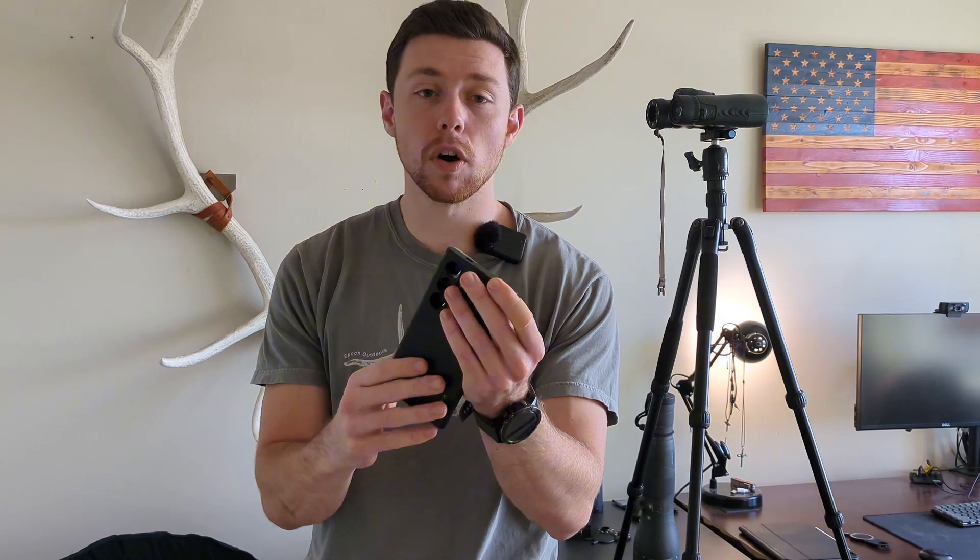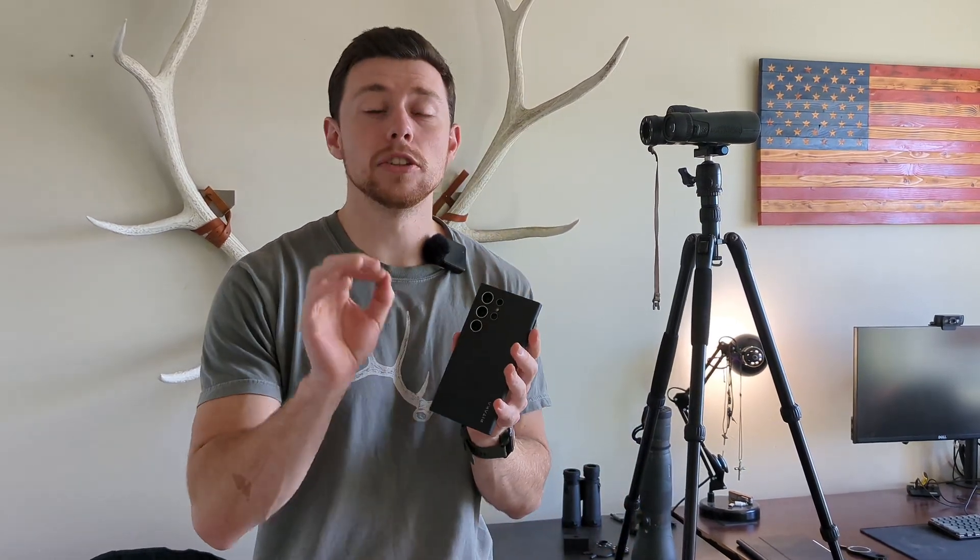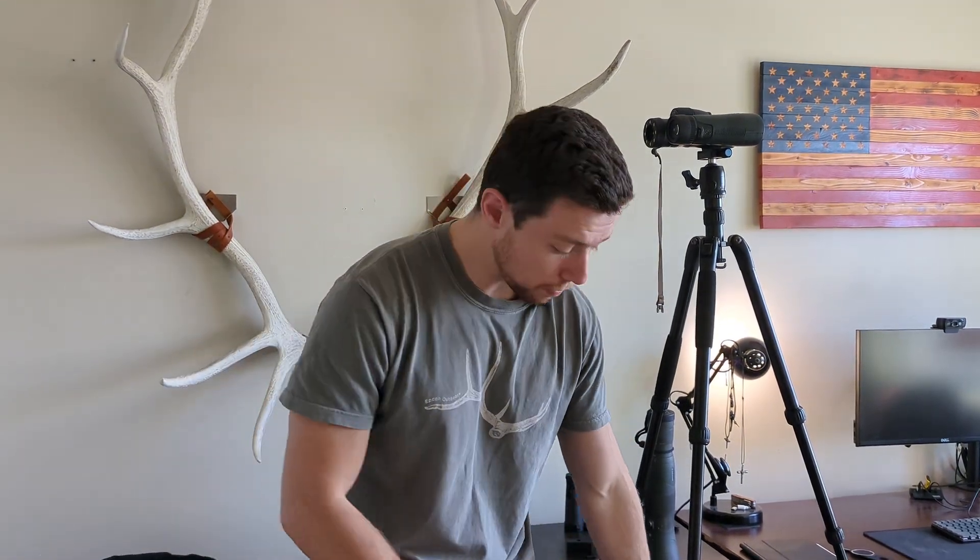The MagSafe on these phones has to go directly over the wireless charging pad inside your Samsung device in order for the wireless charging to work efficiently. If it's misplaced, your wireless charging isn't going to work as well, and your Mountain Mag Digiscope is not going to be perfectly centered. So when you buy your MagSafe case, make sure it's from a reputable manufacturer. If you get a cheap one, the magnets can be a little bit off, and when you attach your Mountain Mag Digiscope, the alignment will be just a little bit off — and that will affect your digiscoping capabilities.